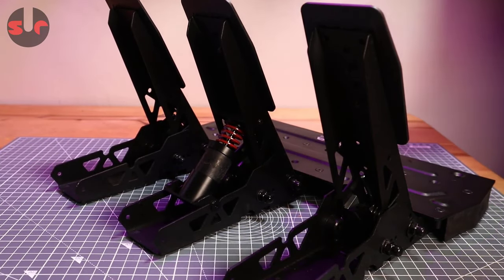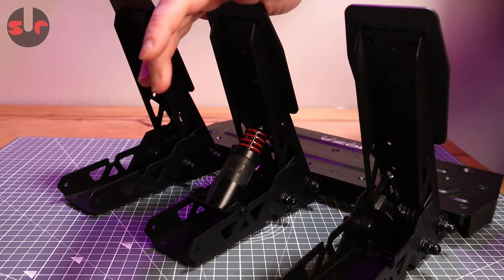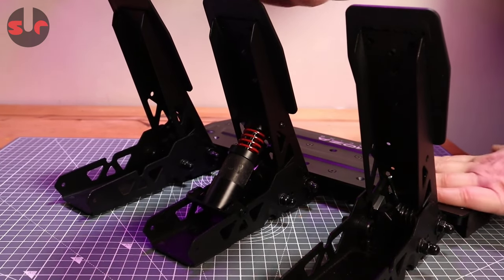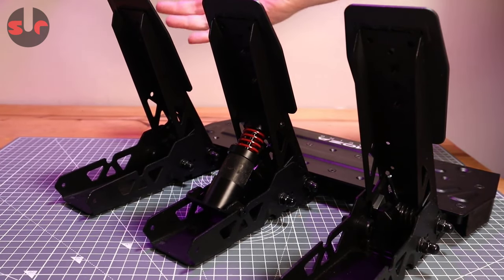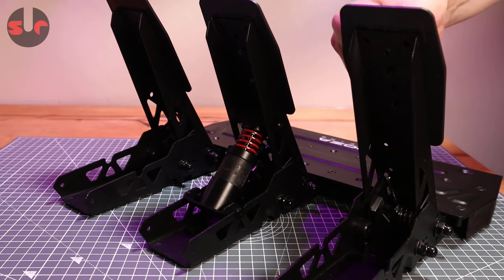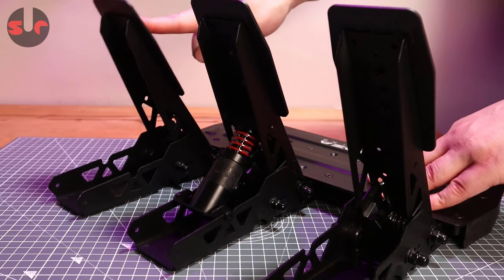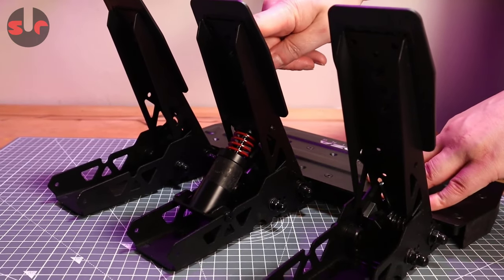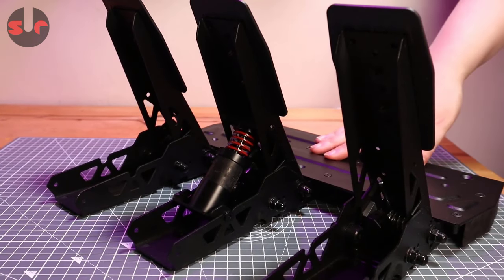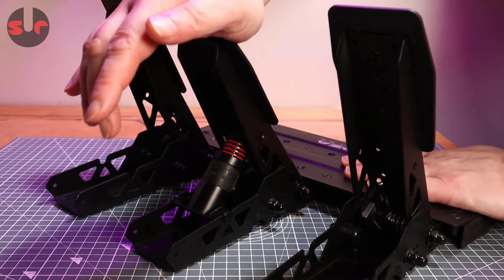We're all done here — takes five minutes to install, very easy to do. It's a lot stiffer, obviously, than it was previously. Previously the brake was exactly the same as the other pedals — same amount of travel, same stiffness — and you can see I can press the pedal fairly easily with a single finger. But I can't do that now; I need to really get my body weight behind it. Pedal travel is slightly reduced.